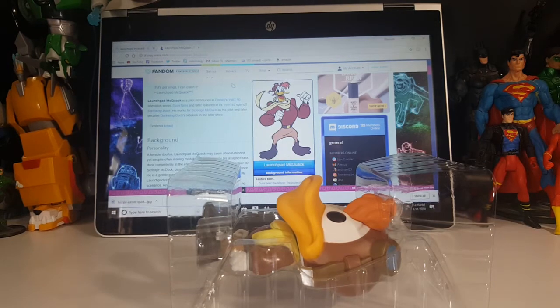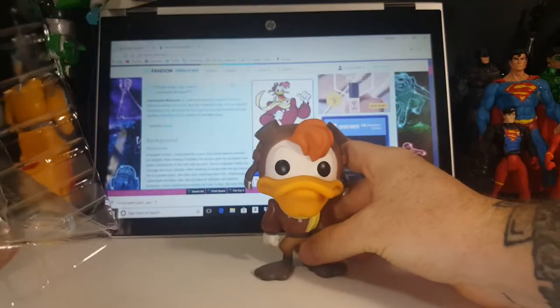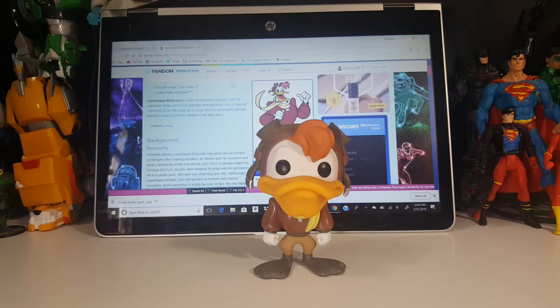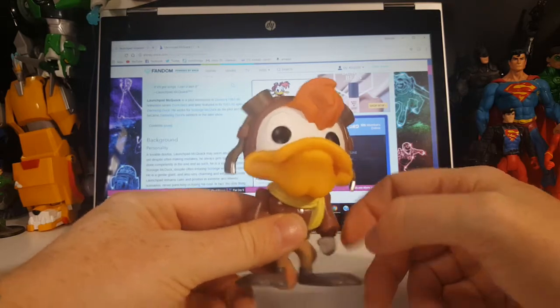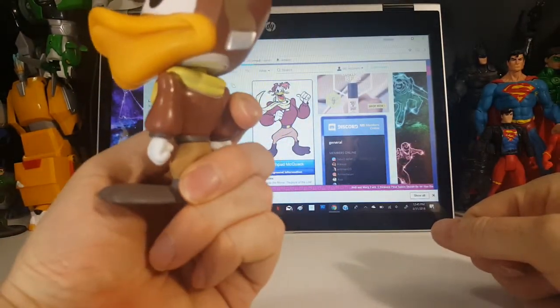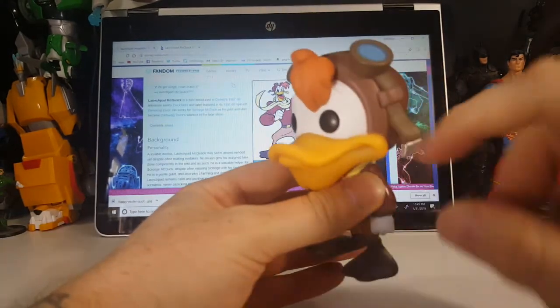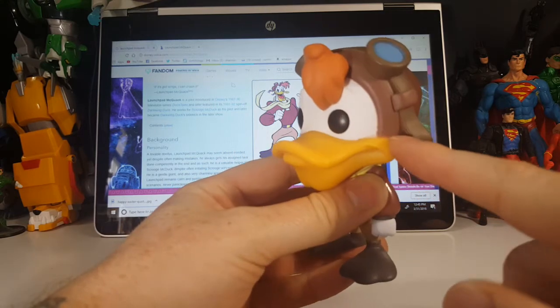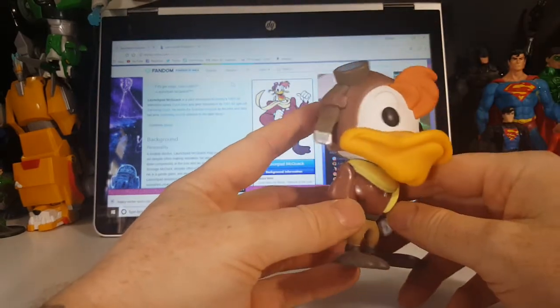Love DuckTales, love Darkwing Duck. I kind of wonder if they're going to do a variant of Launchpad and do a DuckTales version — I'm not sure how they would do that unless they made it a Pop Ride with him in one of his airplanes or a helicopter and made it a DuckTales version. But very nice — you got the cleft chin there. His head does not turn all the way around because it is hindered by the cleft chin. Still, very nice paint job. You got a little bit of paint runoff around the bill, but other than that it's very nice and not really all that noticeable.